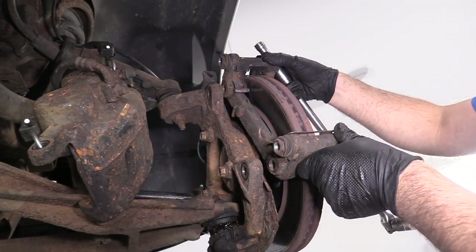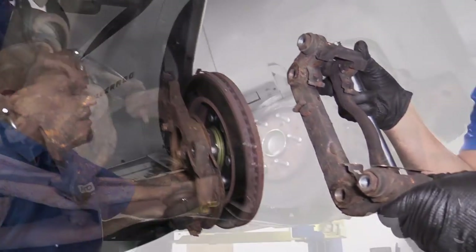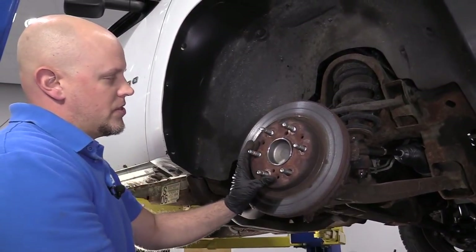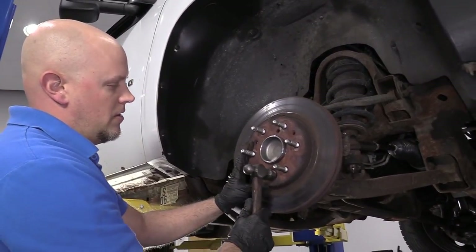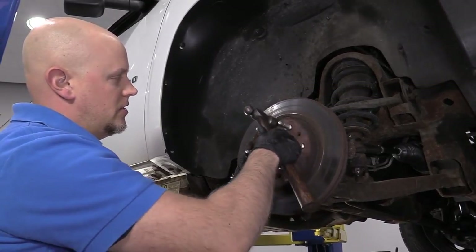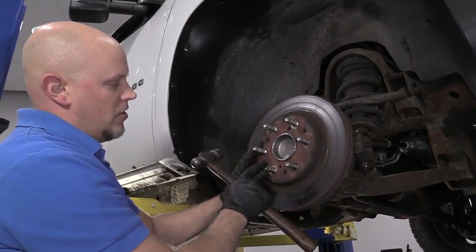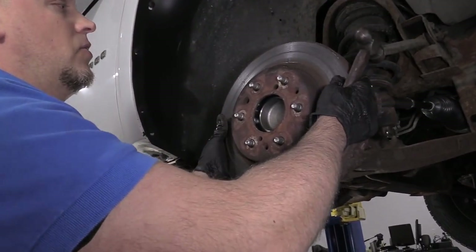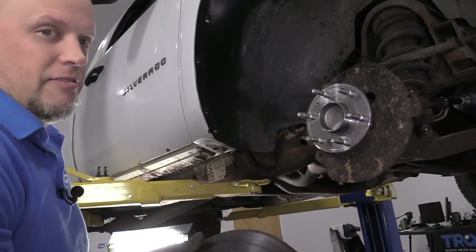Grab the caliper bracket and just slide it back. Now this rotor is pretty loose. If your rotor was stuck on there, you could take a hammer and hit in all these positions. Just be careful not to hit the studs when you're doing it, and that should loosen up the rotor. Pull it right off.